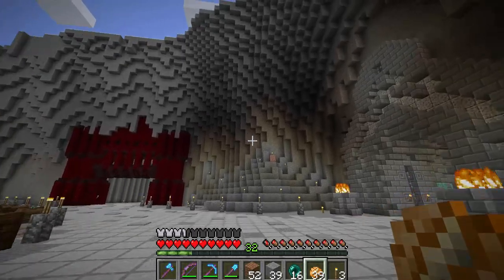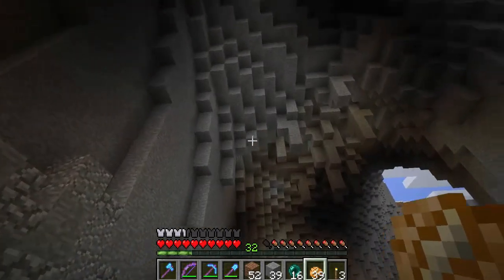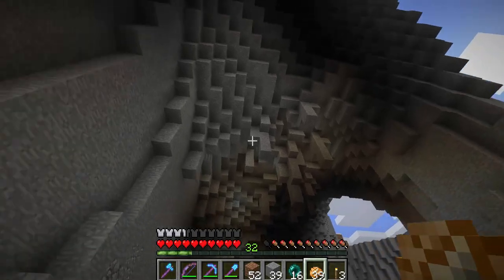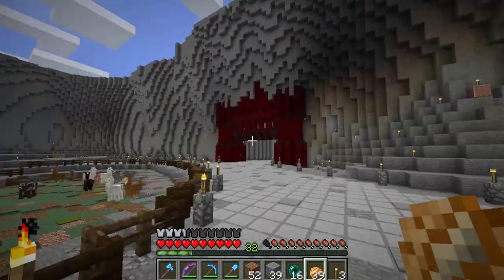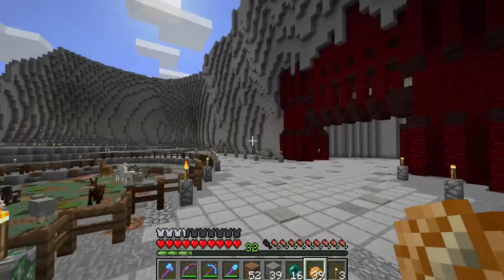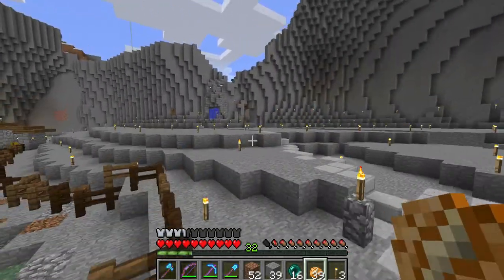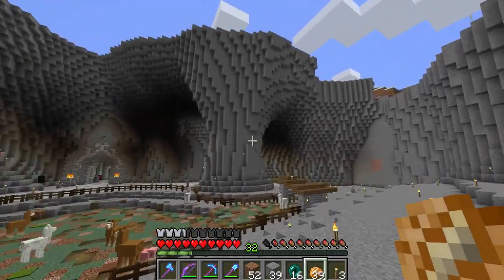I am thinking of adding that into the first cave, but I'm going to do some work on that ceiling before I do that - not going to do it in this episode. I'm going to do something else in this episode. I've been rambling - I've been talking for ten minutes.